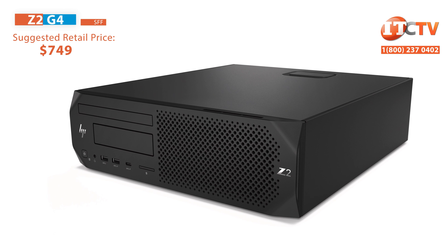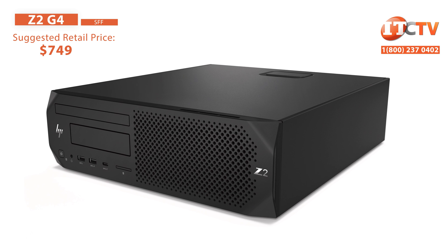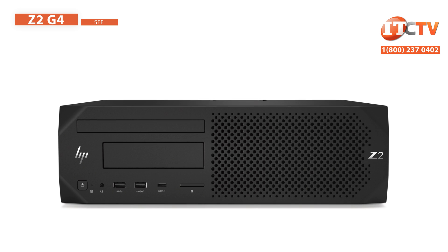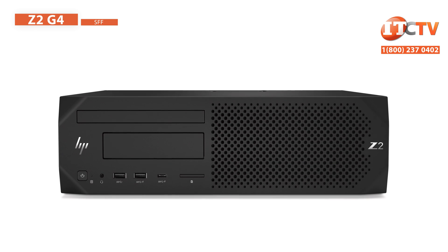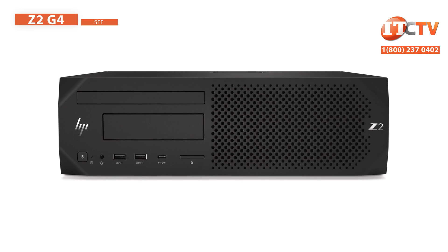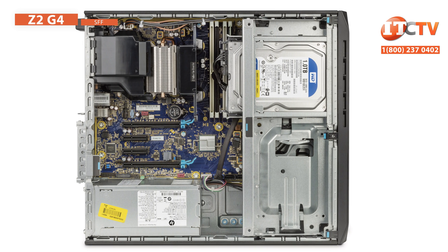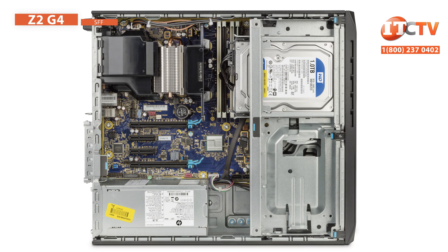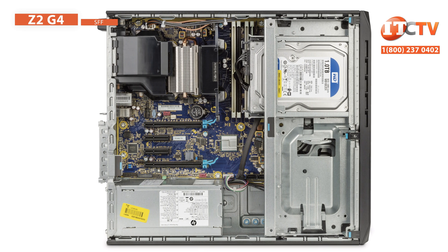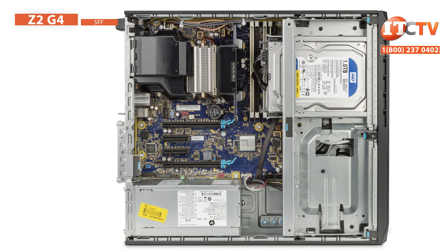Next in the lineup is the HP Z2 G4 Small Form Factor Workstation. The HP Z2 Mini is only about 8.5 inches square and 2.25 inches thick. The HP Small Form Factor Workstation is only slightly larger at 13.5 by 15 inches and almost 4 inches in width, but it features twice the memory and storage, including an optional optical storage device. The Z2 Small Form Factor supports the same processors as those on the Z2 Mini, but you get access to twice as much memory — up to 64 GB of DDR4 2400 SDRAM modules in four slots.